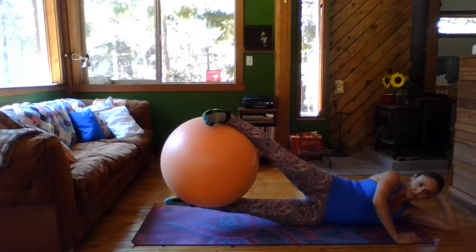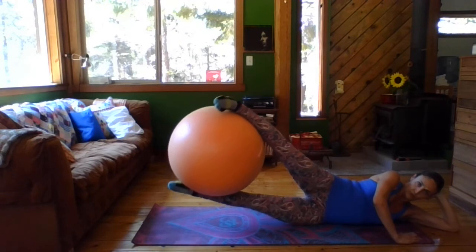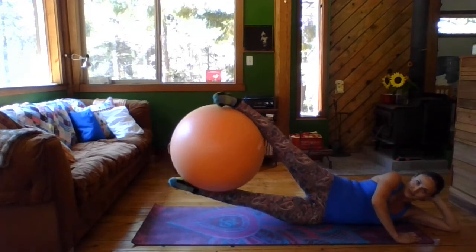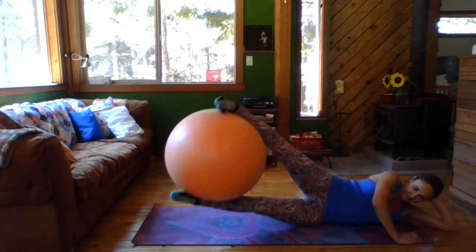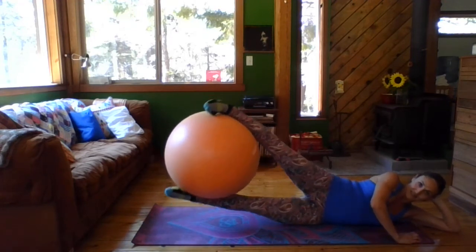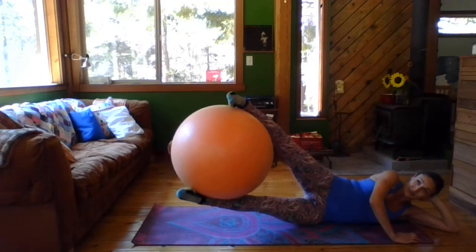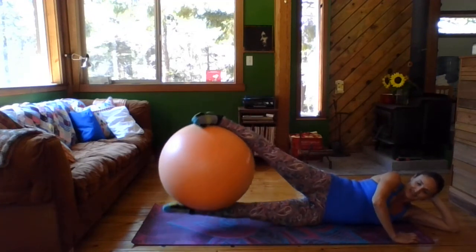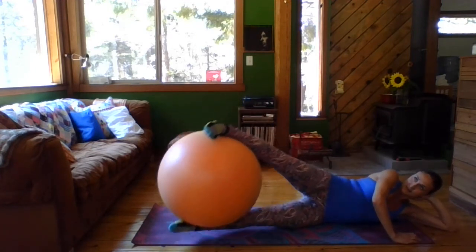Hold at the top. Hold. And circle — one, two, three, four, five, six, seven, eight. Reverse — one, two. So this is getting your outer and your inner thighs at the same time.